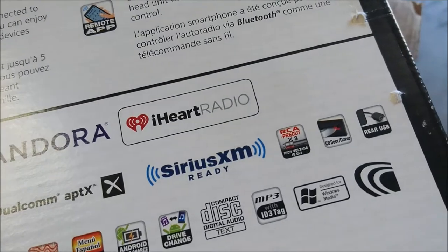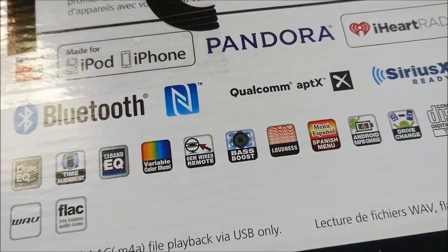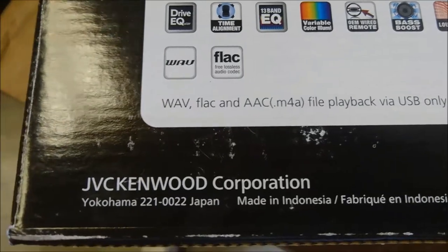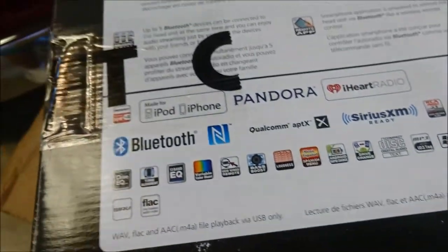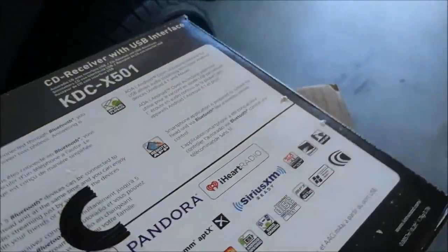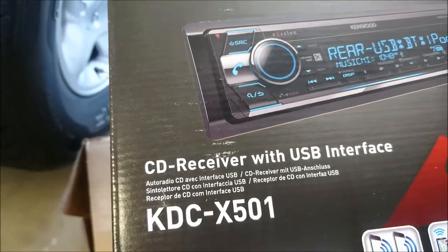There's all the things that it has, including a Spanish menu for those who speak Spanish. It's made in Indonesia, though I'm assuming JVC Kenwood is based out of Yokohama, Japan. Cool to know. So let's go ahead with the opening of the unit. And if I didn't mention it before, this is the KDC-X501.